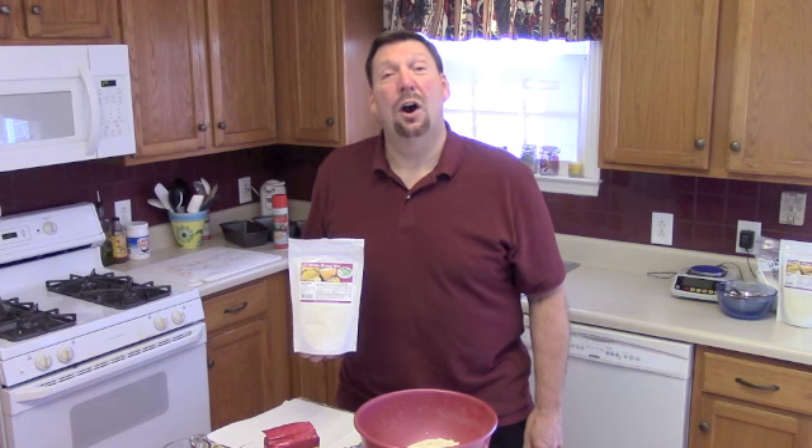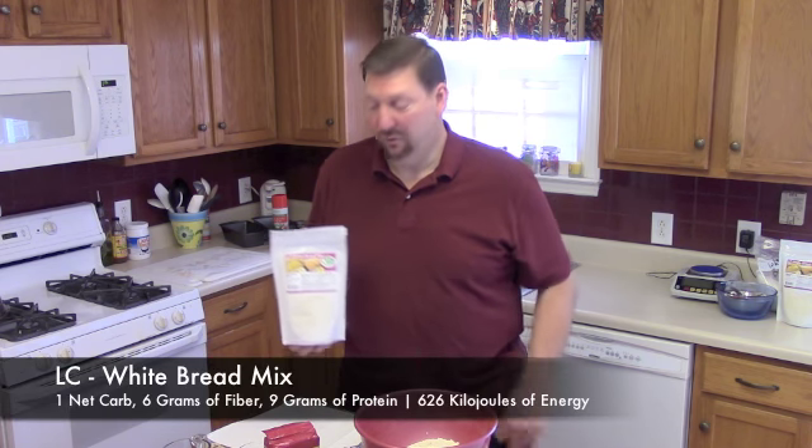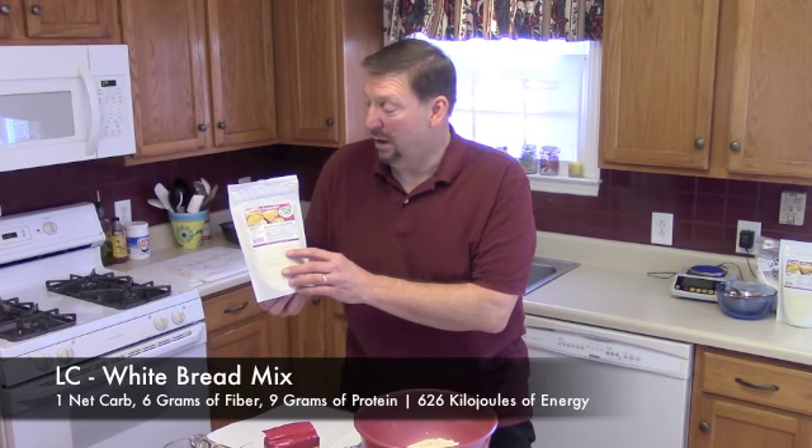Hello and welcome to the LC Foods Test Kitchen in Raleigh, North Carolina. I'm the owner and developer of LC Foods.